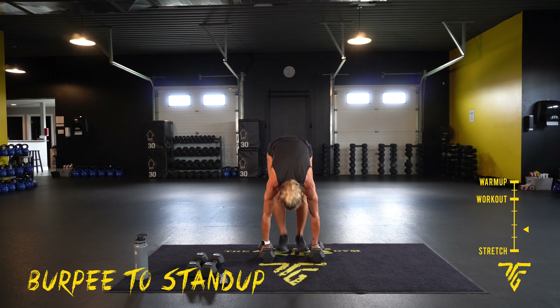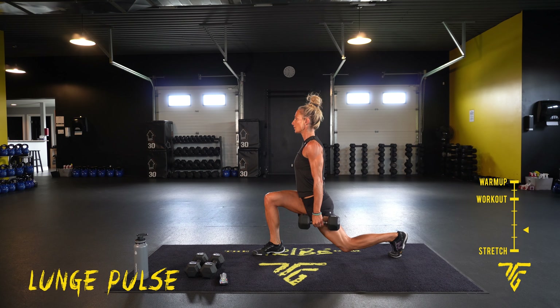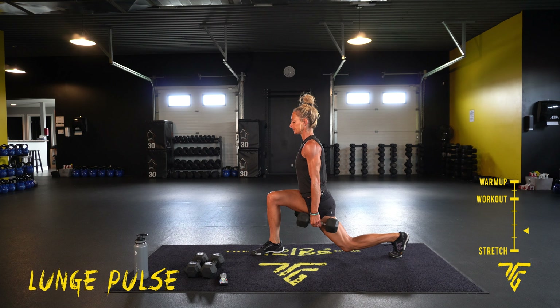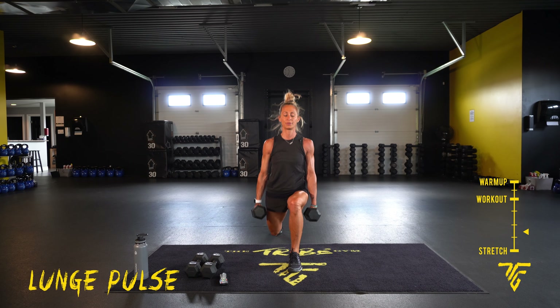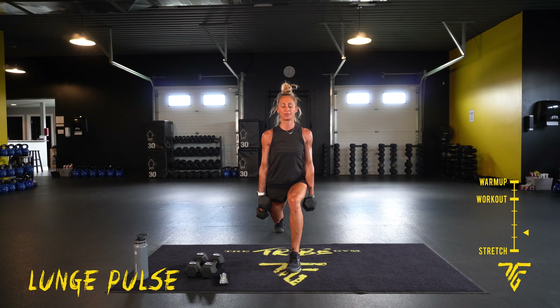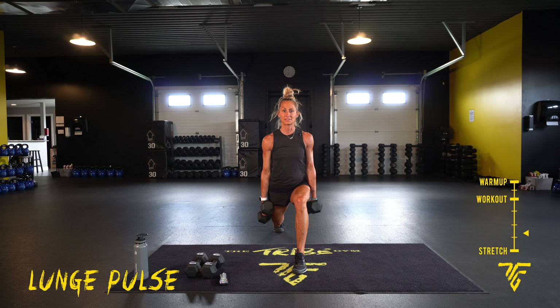Five seconds — take it to a lunge pulse, pick your side. Shoulders are back, staying low, core tight. Bring that back knee as low as you can. Ten more seconds, switching legs. Other leg — oh yeah, legs are burning!